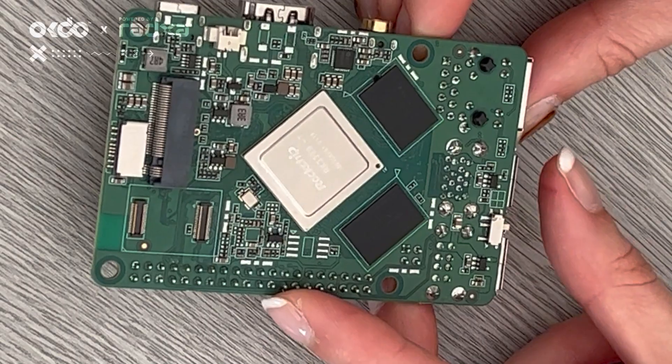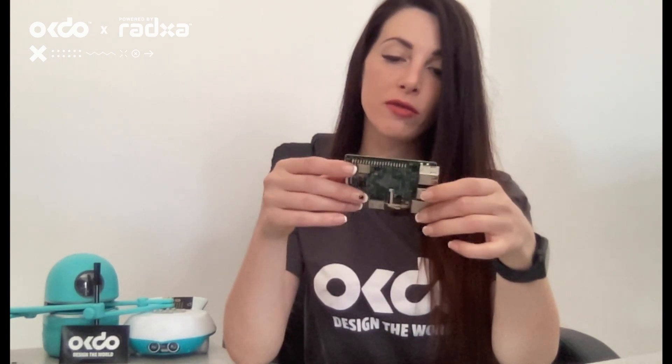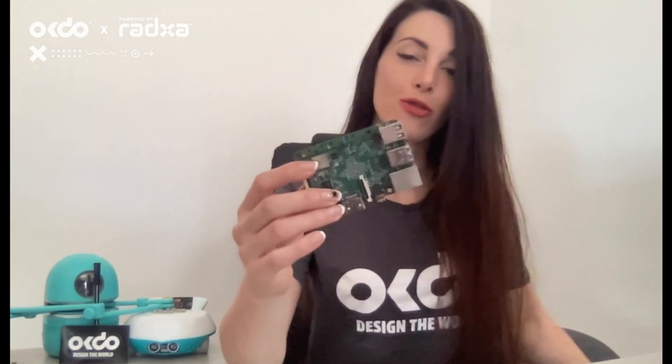And that is an overview of the board. That is the end of the unboxing video. Don't forget to check out the ROC4SE on the website.